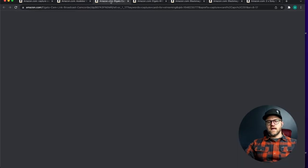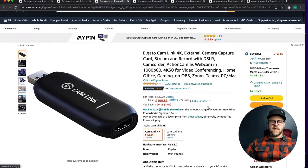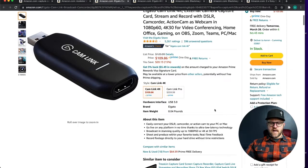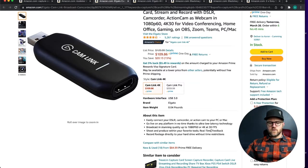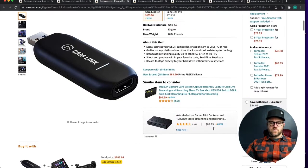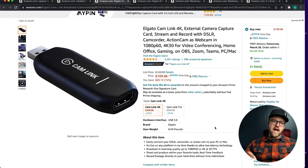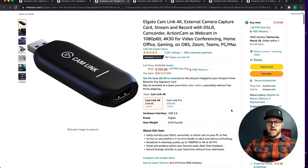Next is the Elgato Cam Link — probably the most ubiquitous capture device among YouTubers and often used in churches. It's about $100 to $110, sometimes up to $130, but it's usually in that price range. This one can do 4K at 30 frames per second, which is great if you want that. Streaming to Facebook and YouTube, you can't go higher than 1080p on YouTube anyway.